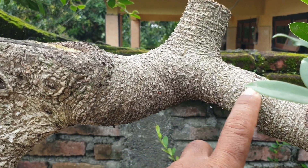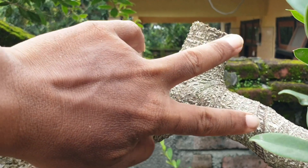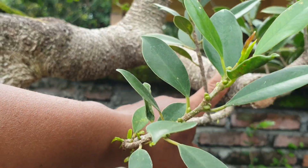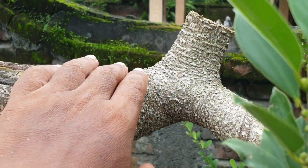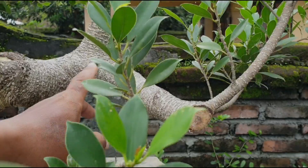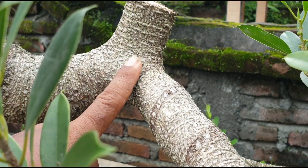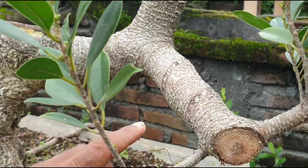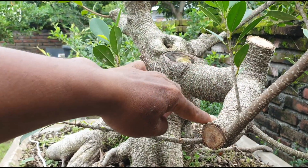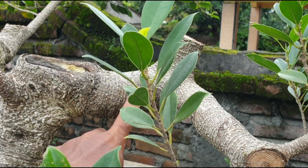Dan ini kemarin sempat diarahkan — tadinya lurus ke sana. Cabang ini ada dua: ada yang ke atas dan ada yang ke depan. Yang diarahkan adalah cabang yang ke depan, sesuai dengan apa yang dipikirkan oleh senimannya. Di sini sudah terjadi pengawatan atau pengarahan menggunakan kawat. Ketika masih agak kecil dulu sudah diarahkan, mulai dari titik ini sudah diarahkan ke depan untuk membuat sebuah tekukan. Ini pada proses pertumbuhan cabang yang baru.